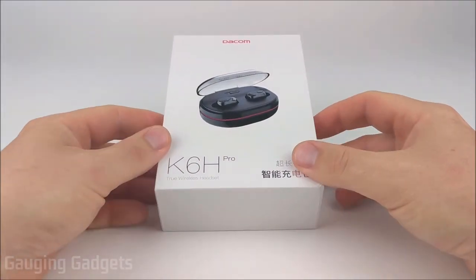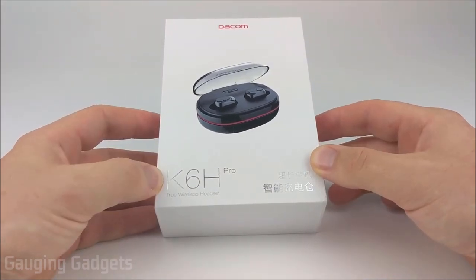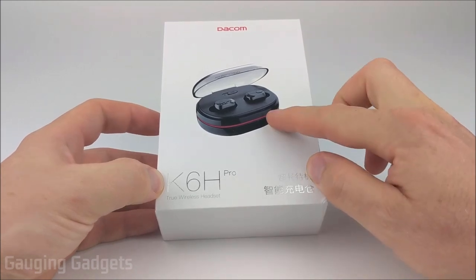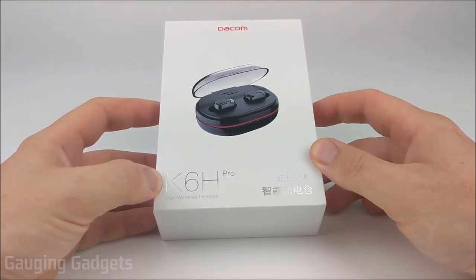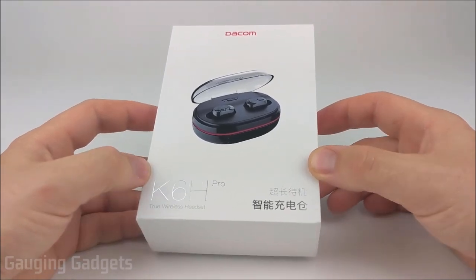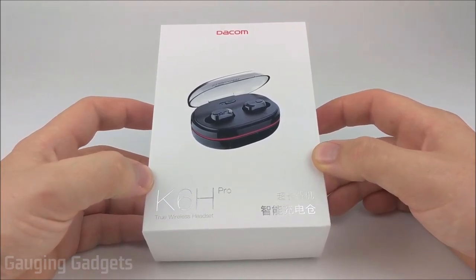In this video, we have a pair of truly wireless headphones from Deacom. These are the K6H Pros, and they feature six hours of battery life and the ability to recharge them 12 times with the case alone. They also are advertised as having a noise-canceling mic, so it should be really high quality when you're on phone calls, and all that for a price of less than $30 on Amazon. Check the link in the description to find that price. Let's go ahead and open them up and check them out.